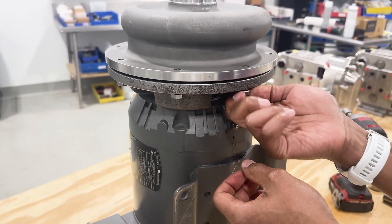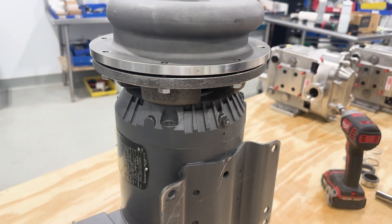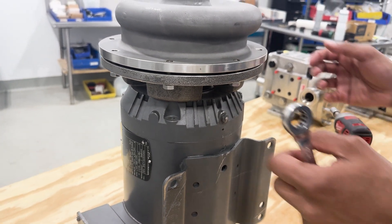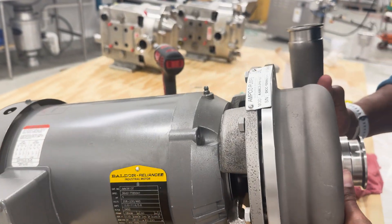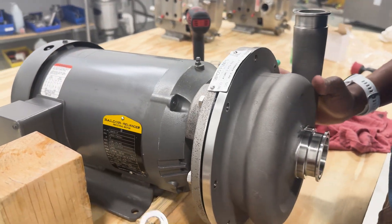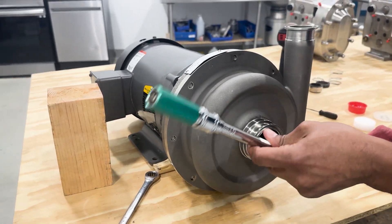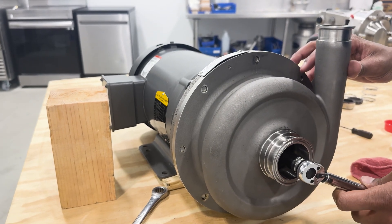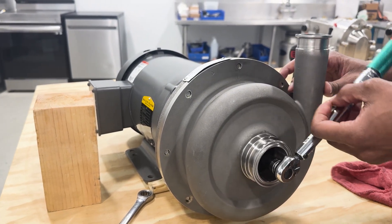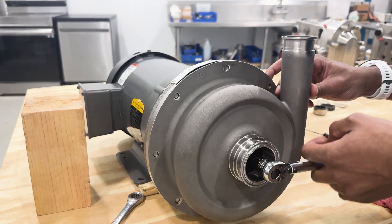Now that's it. From there, we'll torque everything down to what's prescribed in the manual. Once everything is torqued, you can then take your wrench and do a quick check by inserting it over the impeller nut and doing a turn to ensure that nothing is rubbing or making contact inside of the casing.